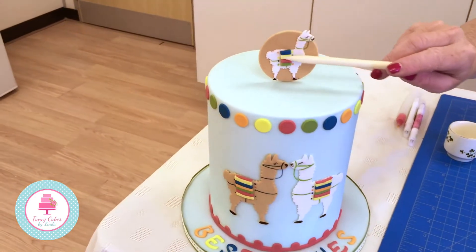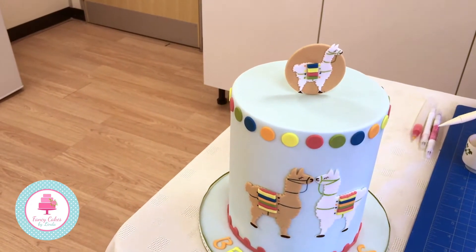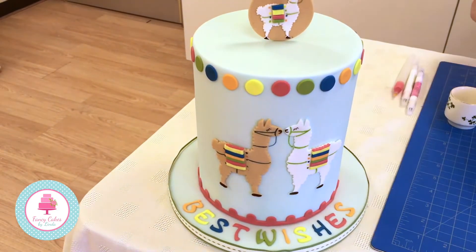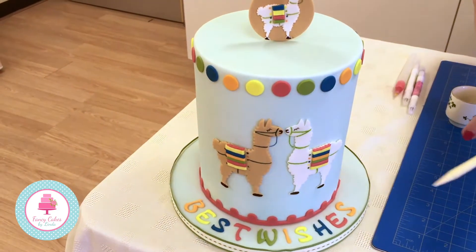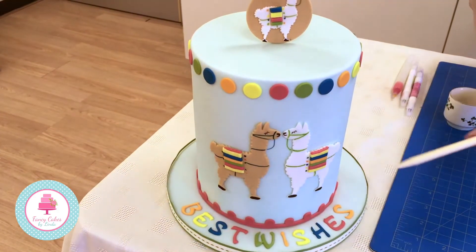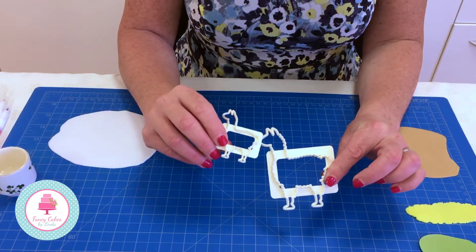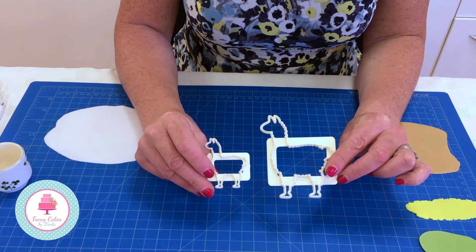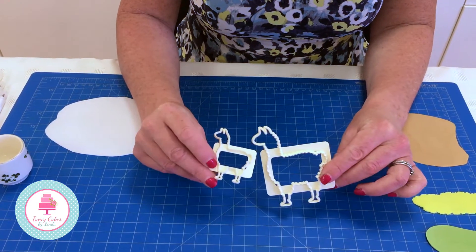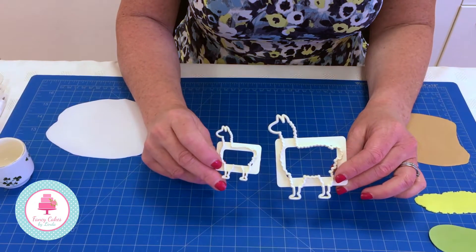On the top here we've got the tiny one, which is absolutely perfect for putting on a cupcake as well, and then further down the cake we've got the larger llama. You could even put two on a really fun wedding cake as a Mr and Mrs llama, which would be really cute. In the pack you get two cutters - one is the larger llama, which we call the mummy llama, and the other is the smaller llama, which we call the baby llama, perfect for cupcakes.